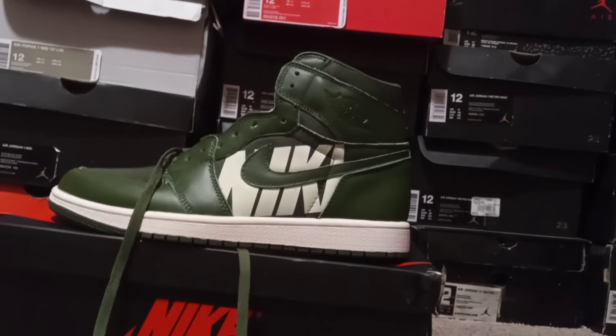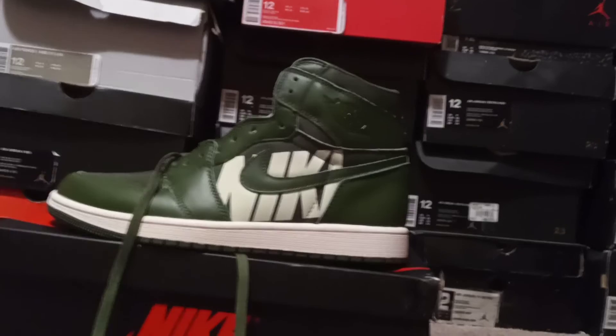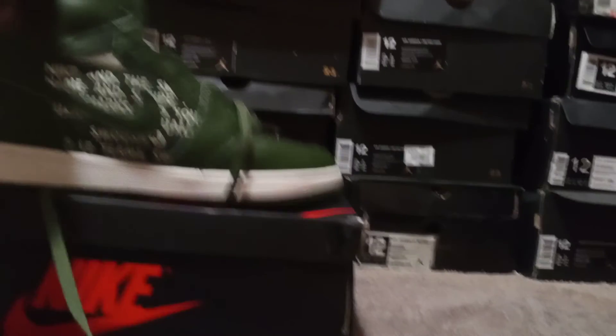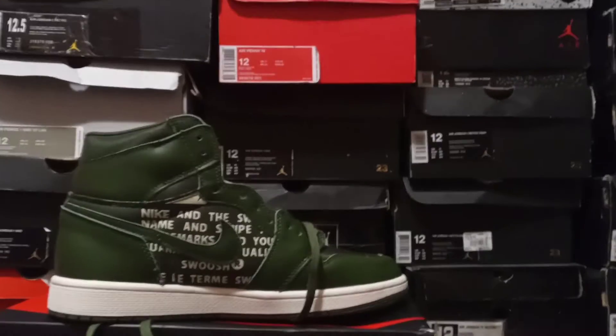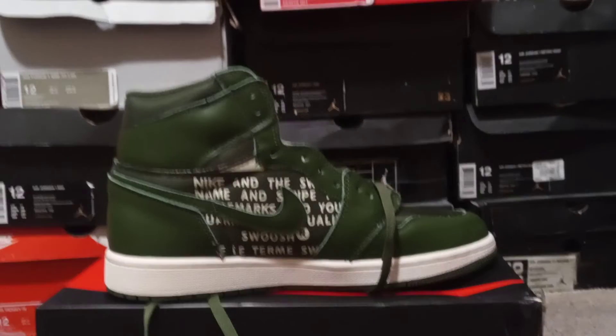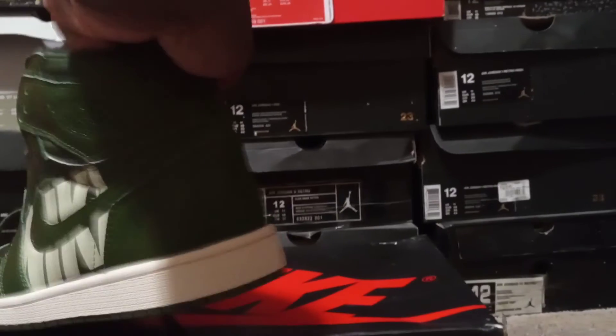On a scale of one to ten I give these easily a nine. If you turn the shoe to the other side you have some more writing. The toe box has sort of a nylon feel to it.